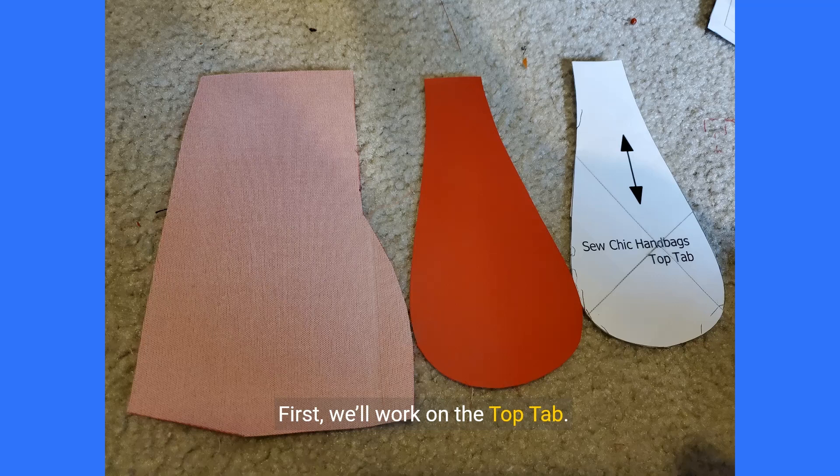First we'll work on the top tab. You'll need vinyl, your top tab paper pattern piece, and one magnetic snap. Trim the seam allowance from your top tab paper pattern piece and use it to cut out one vinyl piece.